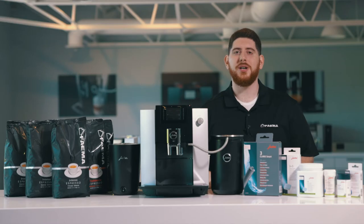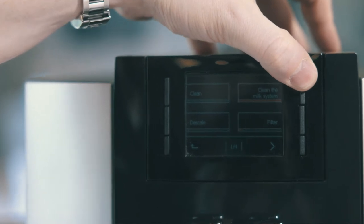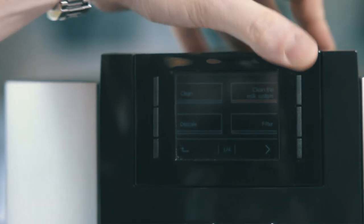After preparing a milk-based drink, your machine will prompt for a Milk System Clean. Now, you don't have to do this right away, but we do recommend doing it at the end of every evening. To start the process, you're going to go into the program menu and select Milk System Clean. This will be highlighted in red.